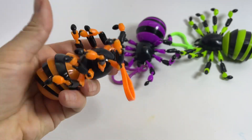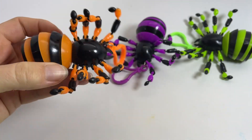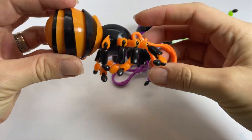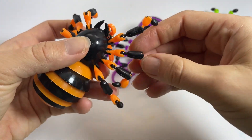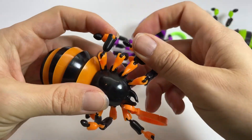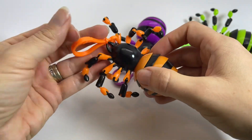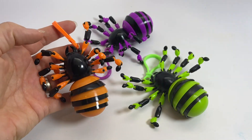Here are some wiggle spiders. These guys are like the articulated wiggle animals — they are spiders, and not only do they have the wiggle butt, they also have these jointed legs that you can bend and twist. And of course they have a clip so you can clip it on a backpack and take it with you. They come in three different colors.